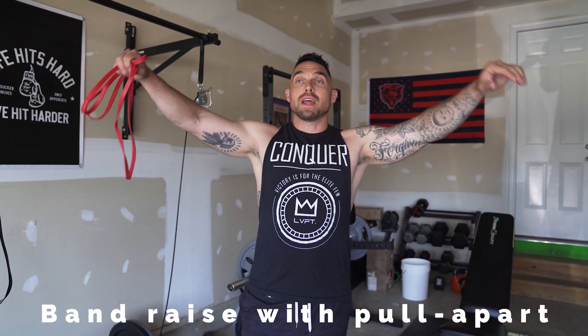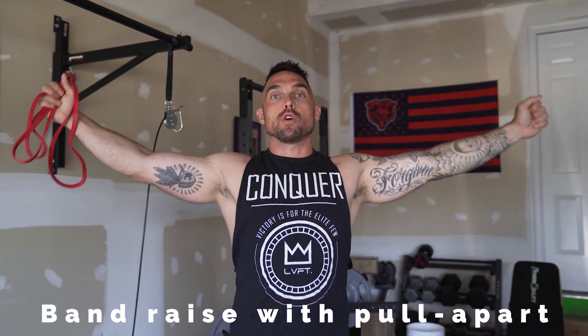That one's called the band raise with pull aparts. Make sure you do the pull apart in the front and then, when you're all the way overhead, do an overhead pull apart. Invest in one of these fully connected bands — not the ones with handles. These are a couple bucks on Amazon. I'll put a link below with my favorite band brand.